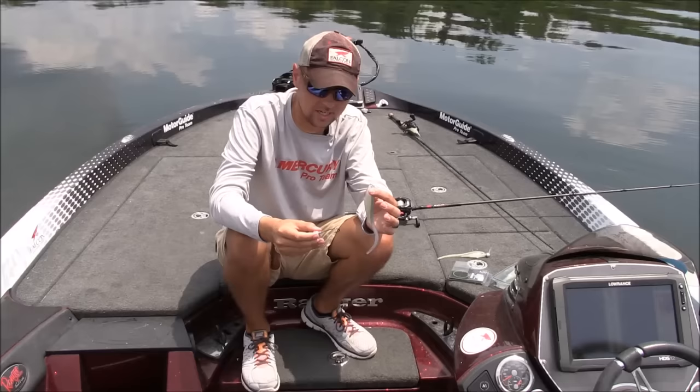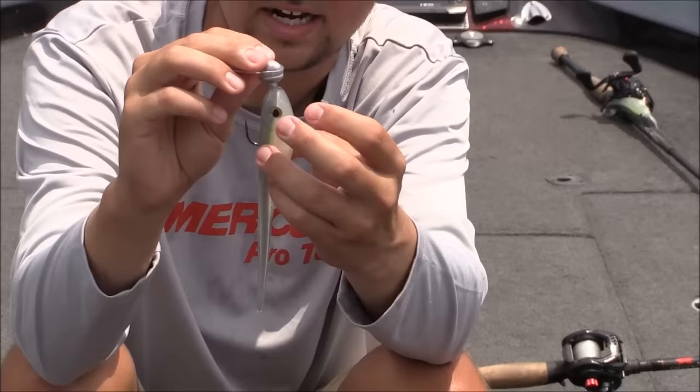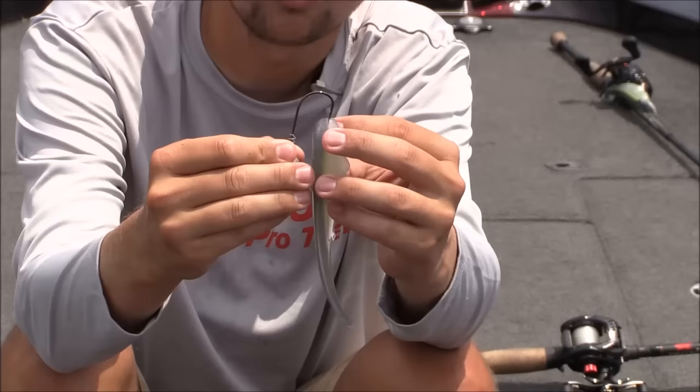I use the same rod, the same reel, the same line, the same head and the same bait all through the summer. So what you want to do is just measure this bait up just like you would putting a swim bait on the hook — kind of get an idea with your thumb of where you want the hook to come out.